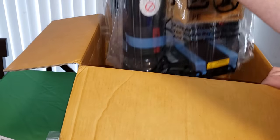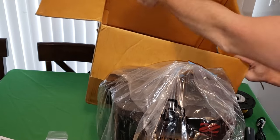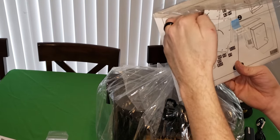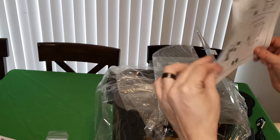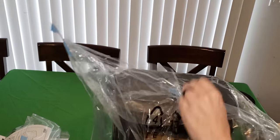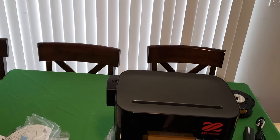Oh baby, here we go - let's pull this out. There's something in the bottom of the box. Oh, this is like a protective case or something so that kids don't get their hands stuck in it. I'm guessing that's what it is. I'm not a fan of that - you just tell your kids to keep their hands out of it. It really looks like a cool coffee maker or something.